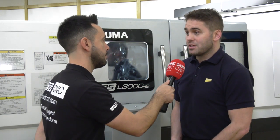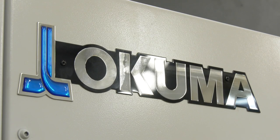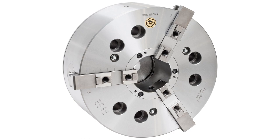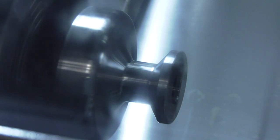Definitely — and it's not just NCMT, it's all of Okuma's agents around Europe. They've all seen what's going on with Bison. If you go to their facility, it's full of Okuma machines manufacturing all of the Bison products, so it makes sense for us to use those products on our machines.